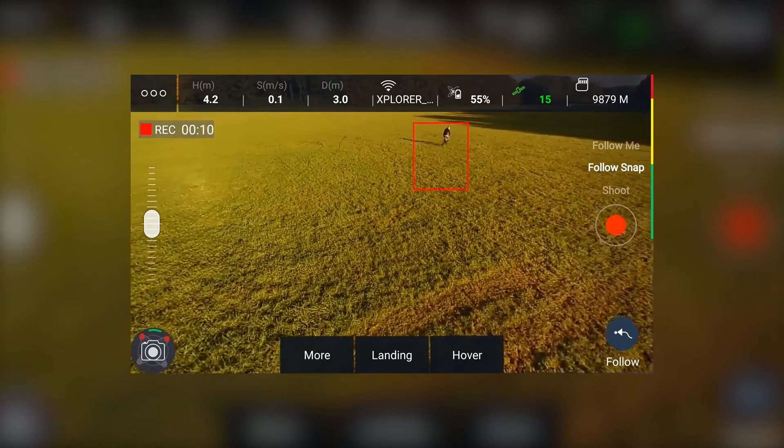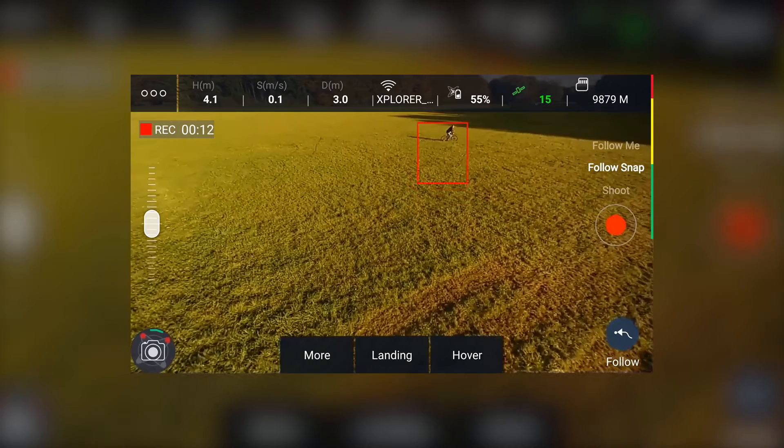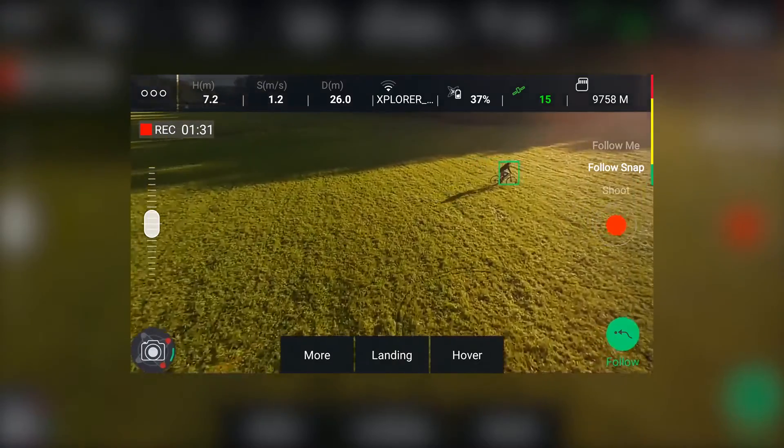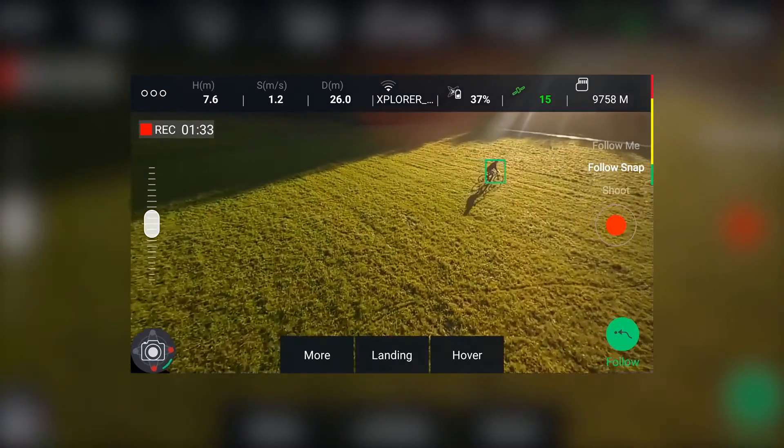Whenever you want the Mini to stop performing its intelligent flight mode, you can press hover. The hover button will cancel all automatic and intelligent flight modes and returns the control to you.